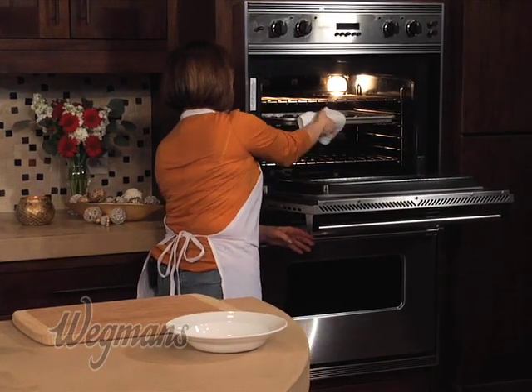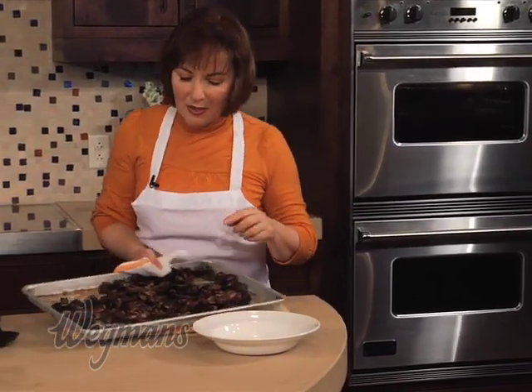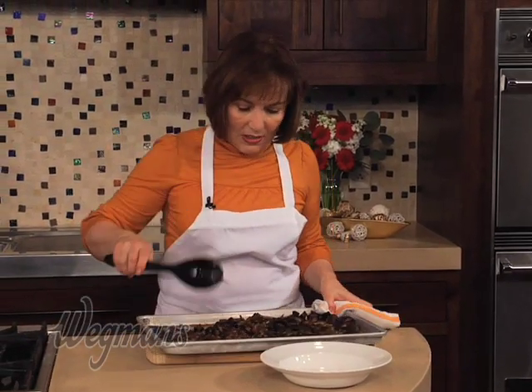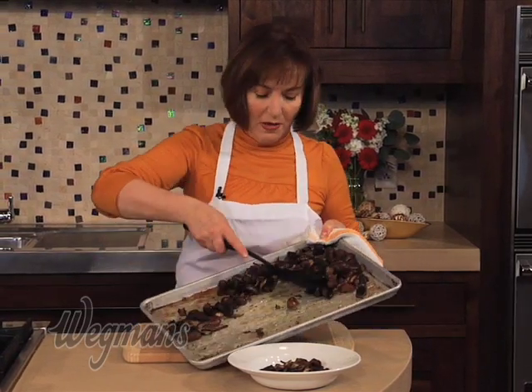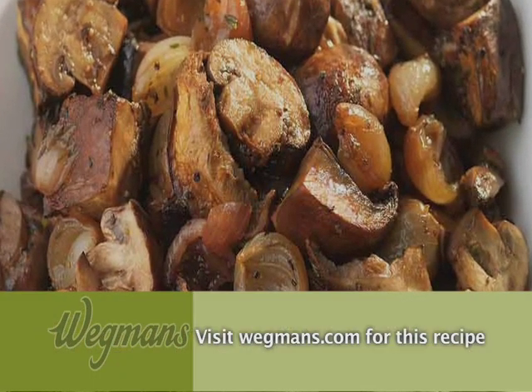These have been in the oven for about 25 minutes, and as you can see, they're nice and caramelized from the sugar in the onions and nicely browned along the edges. I'm going to transfer this to a serving dish. You'd be surprised how much flavor that one jar of onions gives to this dish. Roasted mushrooms with balsamic onions — a great accompaniment to any holiday beef dish.